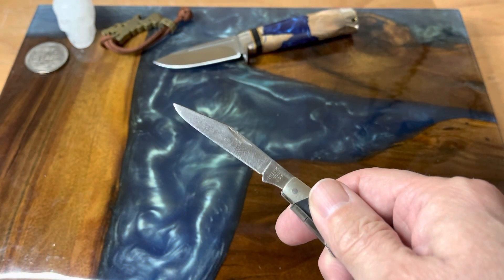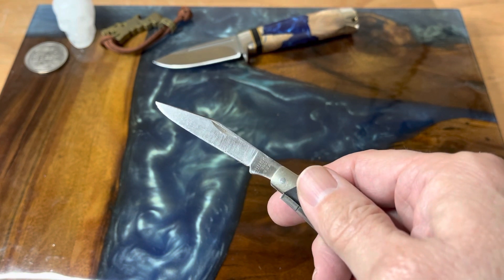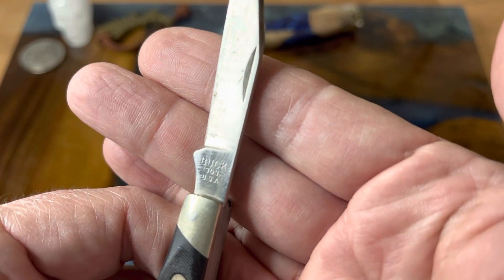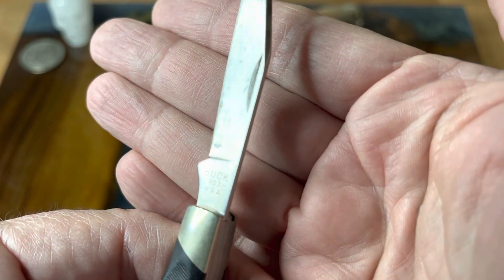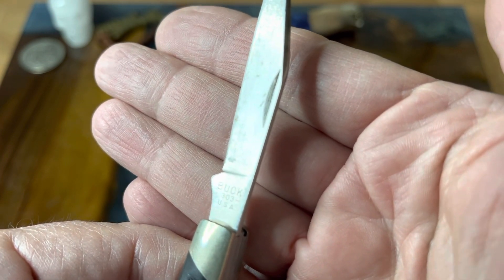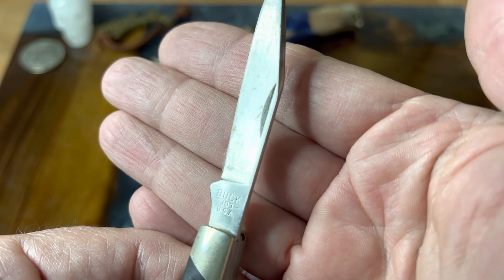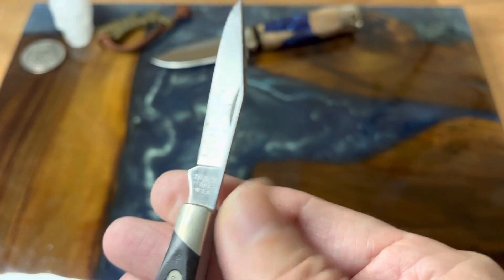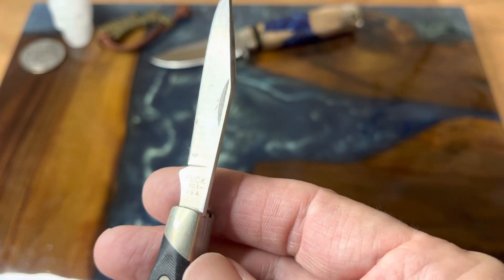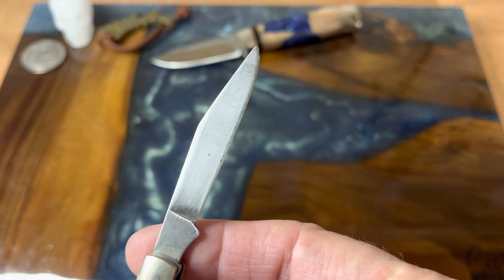This has a really nice clip point on it. What you're looking at is a two and a half inch blade on this one. Here are our tank stamps — you can see it's a Buck 303. The dash on there means that this one was made in 1992, which is pretty cool because 1992 is when I actually started my career in my current field. Really cool blades — these are the 420 HC blades.